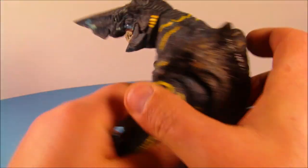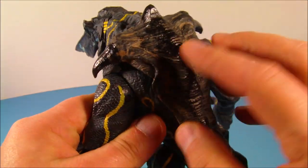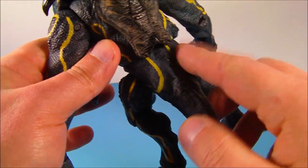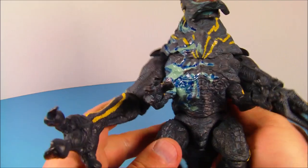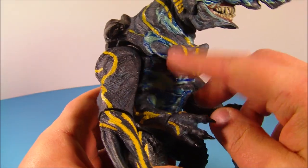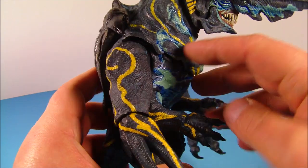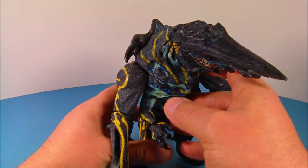On the back here they painted this back piece of plated armor, and down through here you've got some yellow striping which looks really nice. On this side over here you can see some more — I guess blood, if you want to call it blood — the alien goop that comes out when he's taking damage. This thing looks great.